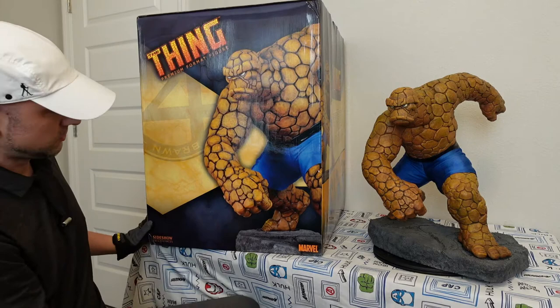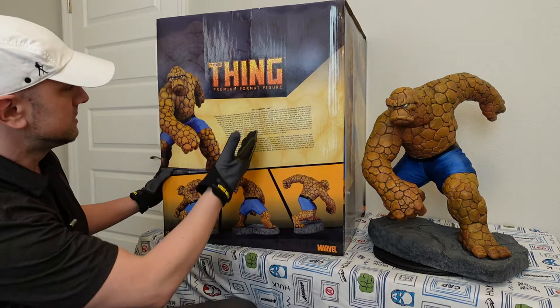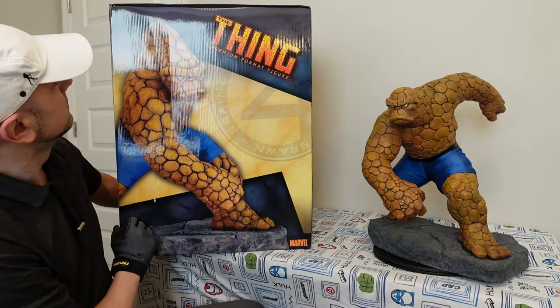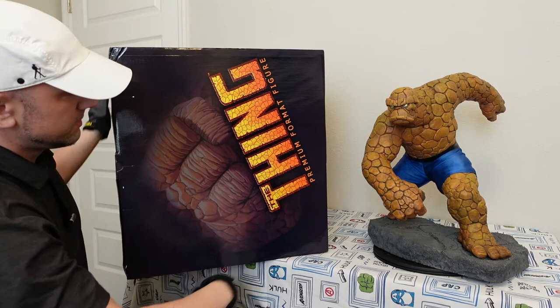It says 'It's clobbering time' back here. It has a story on the back and you can see the Thing statue from all sides. I think it's just great — fantastic, perfect box. And then you got this on top: Premium Format Figure, The Thing.